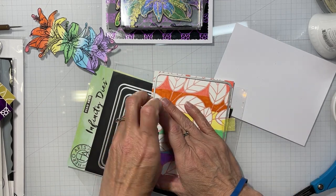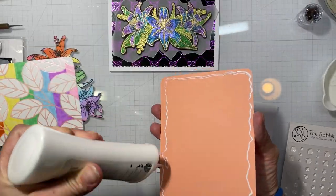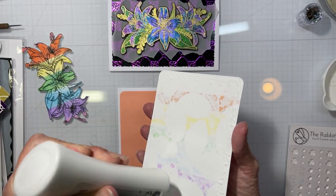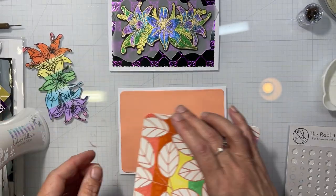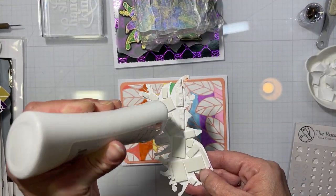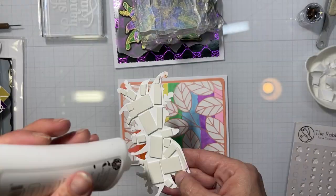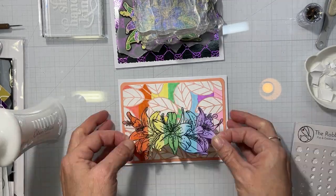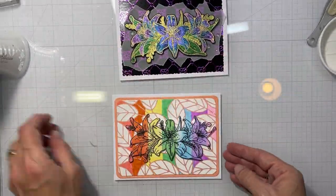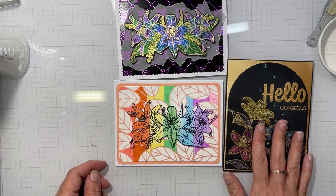Moving on to the next card: I have that ink blended image on Bristol, and I hot foiled another panel with a satin or peach foil — I'll double check and put the color below. I rounded the edges with a rectangle die for both that panel and the peachy panel behind it. I also colored a panel with the Amanda Leaves hot foil die, coloring each section to line up with the sections on the lilies themselves. I've never done or seen this look before and I'm still not quite sure about it — let me know if you like it! I added rhinestone gems and glitter drops to these three cards to finish them off.